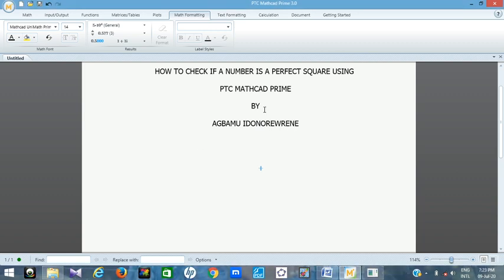We all know what a perfect square means. In mathematics, when you multiply two numbers — for example, two times two — you get four, so four is a perfect square. This is also written as two raised to the power of two, giving the same result. When you multiply a number by itself like that, you get a perfect square.